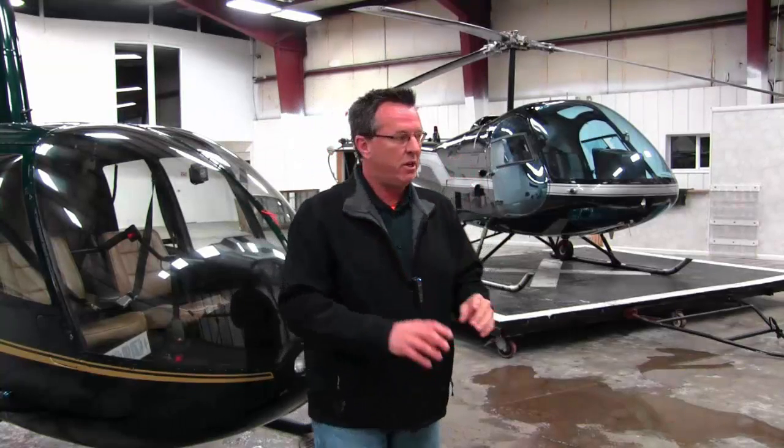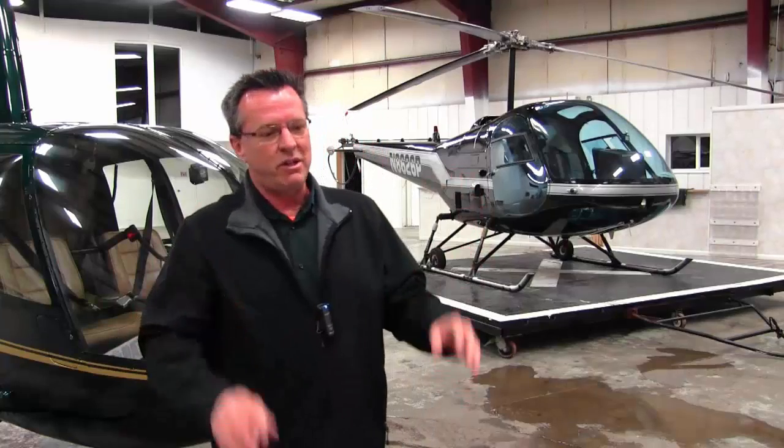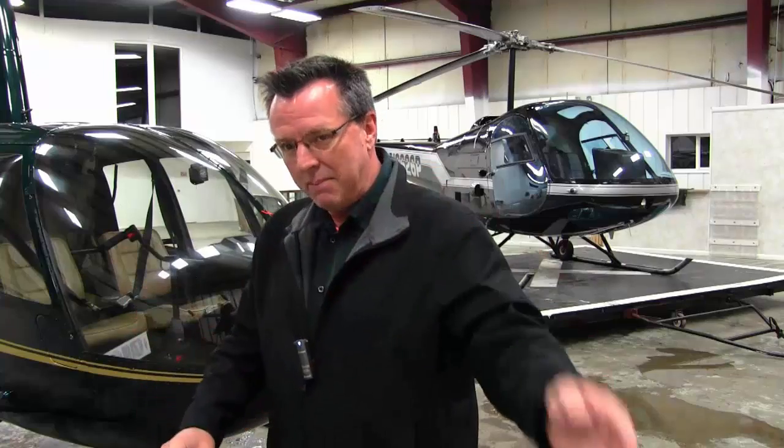The last big thing I'd mention is maintenance. I'm not going to give exact numbers — I have owned an Enstrom, and any helicopter is expensive across the board. I would venture to say the Enstrom takes a little more maintenance than the Robinson, but that's a guess since I've never owned a Robinson. Robinson does have a pretty good reputation now. There are a lot of Robinson haters out there, and Robinson got a bad rap in the beginning. I attended the Robinson school in the late 90s, and they were very upfront about what went on early on. Their safety has improved enormously over the years, and it's a completely different company now with a much better safety record.